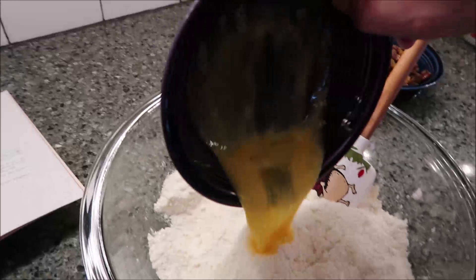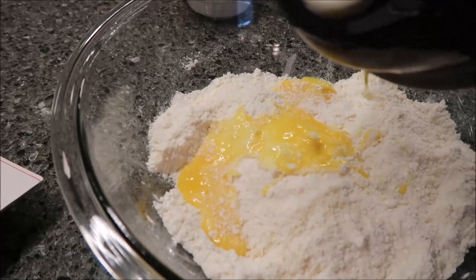Then add basically the liquid ingredients. You're going to get your eggs, your orange juice, and your peel — which technically isn't a liquid, but that's what you're going to do anyway.